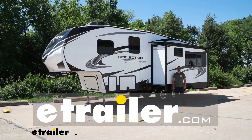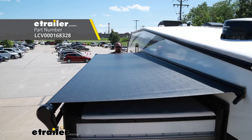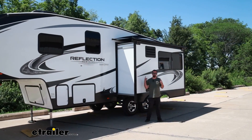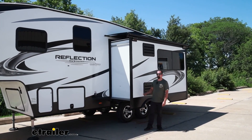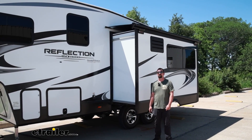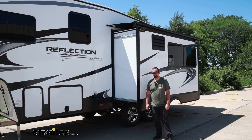Hello neighbors, it's Brad here at eTrailer, and today we're taking a look and installing the Solara slide-out RV awning. This is going to be in the 139-inch configuration, where it works out really well on our 2021 Grand Design Reflection 150 fifth wheel.